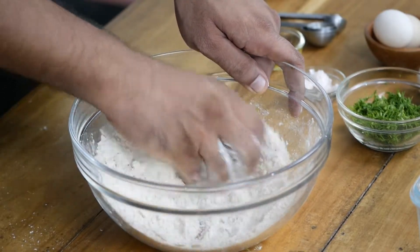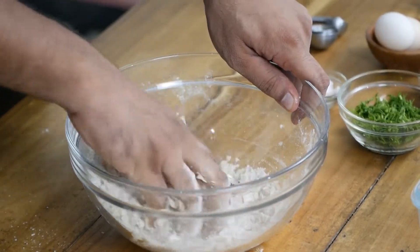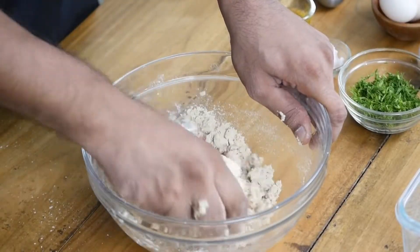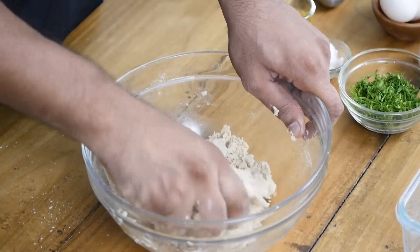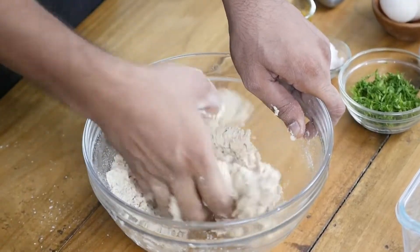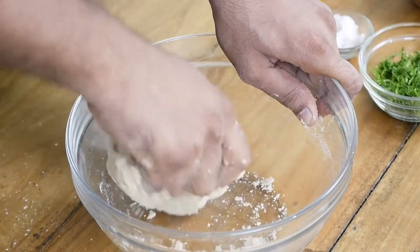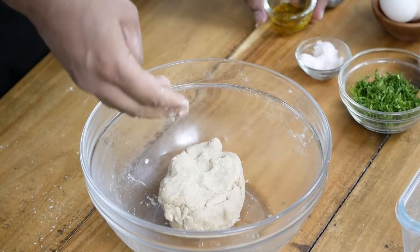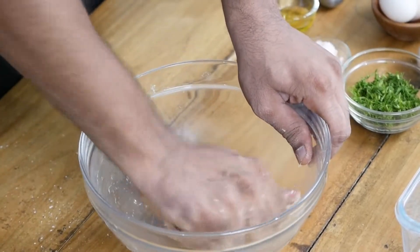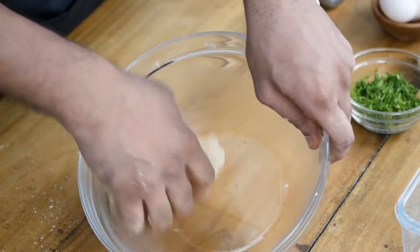Mix all these ingredients nicely and start adding water slowly. You never add all the water at once when making dough for flatbread or stuffed bread. The dough for stuffed bread will be stiffer than for naan or roti — those will be much softer. The exact measurements don't work because it depends on the flour you're using and the temperature. At the end, add some oil to your hand and knead the dough once more. Your perfect dough is when nothing is sticking to the bowl and nothing is sticking to your hand.